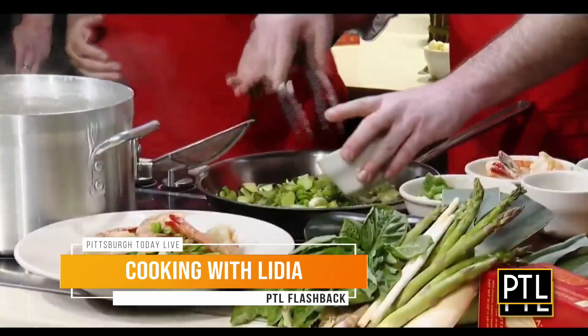The day Lidia Bastianich was filling in for Heather as my guest co-host. You may know her from her cooking show on PBS, her books, or even her restaurants. In fact, she owned Lidia's in the Strip until it closed its doors here in Pittsburgh. And I have to admit, I was a little star-struck whenever she filled in.